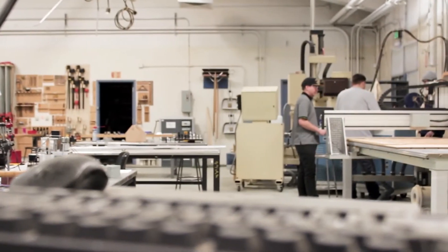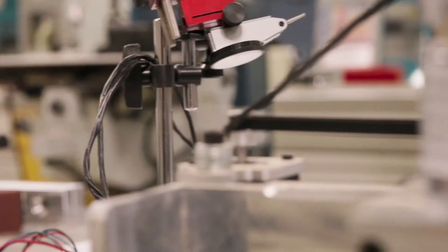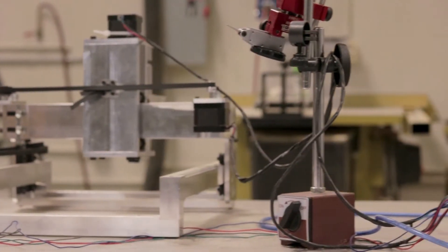We also teach students how to set up CNC machines from the operation, tool length offset, work offset, tool identification, and first part inspection.